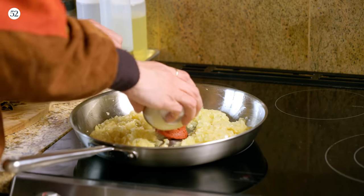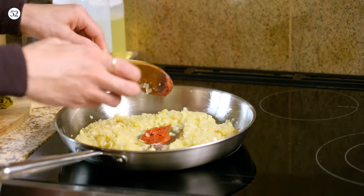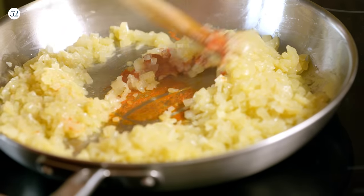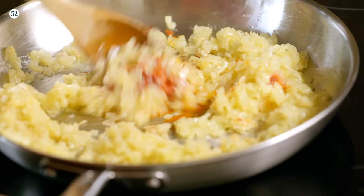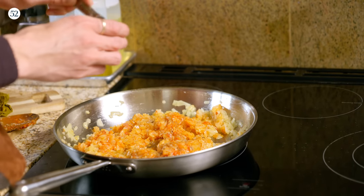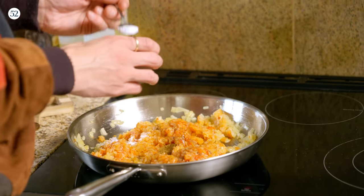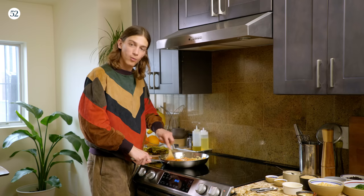Next thing we're going to add is tomato paste. When I add tomato paste, I always like to cook it and caramelize it a little bit. I'm just incorporating the cooked tomato paste in with the onions. I'm using two dried spices for this: allspice and then cumin. And then we're doing two teaspoons of salt. Go ahead and incorporate all of this.